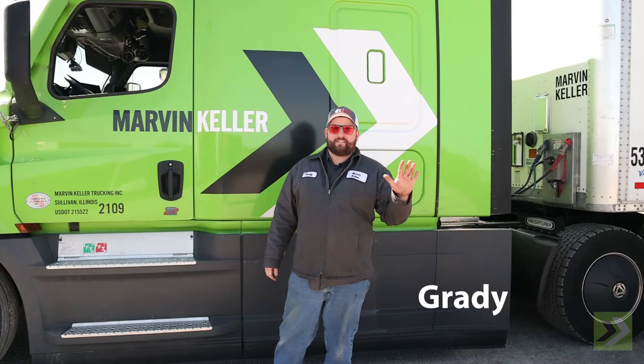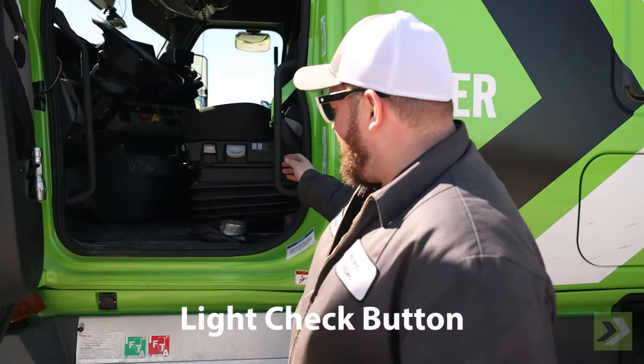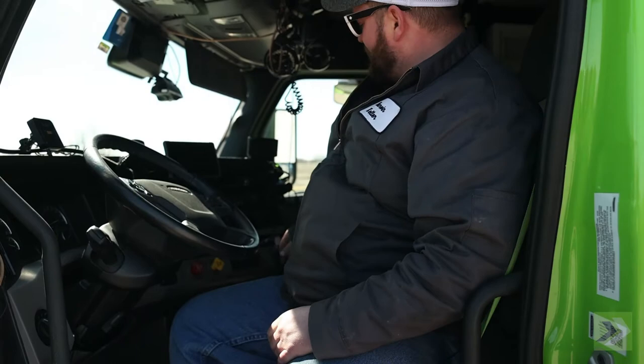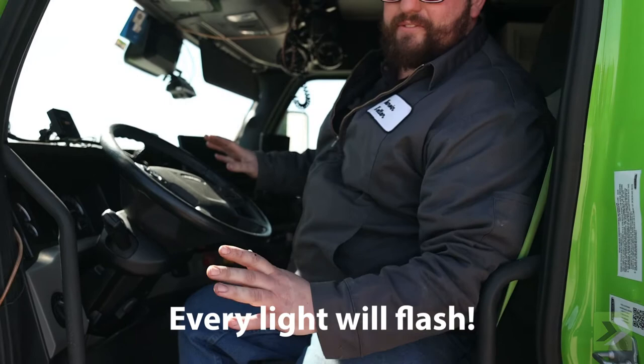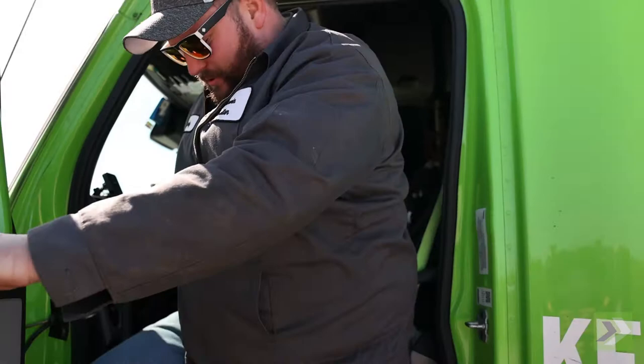Hey guys, Grady here for Grady's Garage. Today we're going to talk about a pre-trip inspection on a trailer. We're going to go over some features that the truck has for that purpose. Every new truck we have has what we call a light check button — on the Freightliners it's right in the middle of your dash. We're going to click that button, turn our key on, and every light is going to flash simultaneously: brake lights, clearance lights, headlights, marker lights — everything.